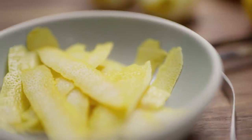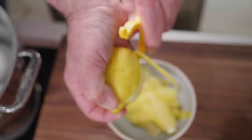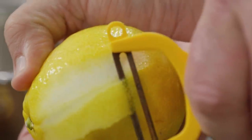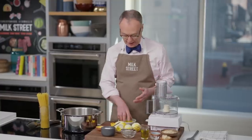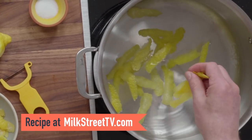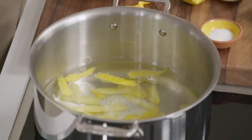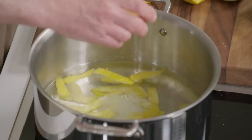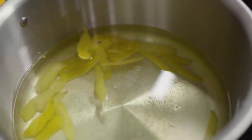We need to zest four lemons. Then we do something a little strange — we take half of the peels, put them in the water, and cook them for a couple of minutes with a teaspoon and a half of salt and a teaspoon of sugar. That's going to flavor the water. We'll take them out before we add the pasta, so when the pasta cooks, it absorbs some of that lemon flavor.